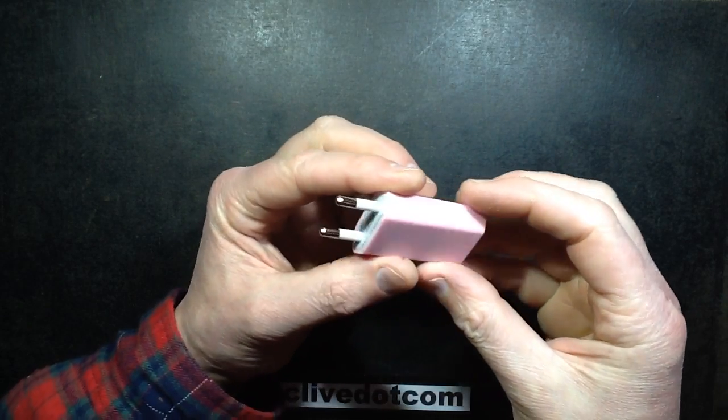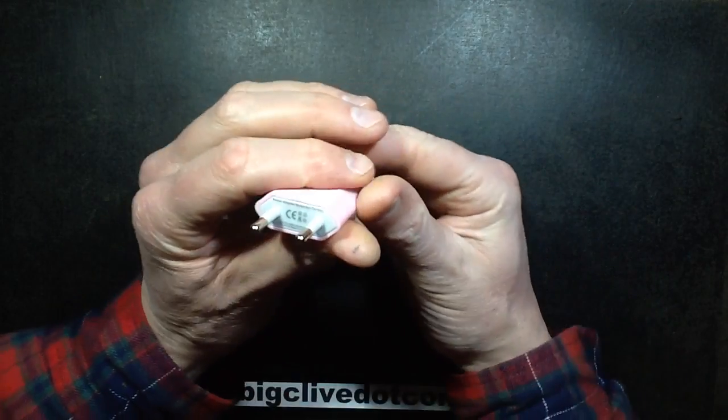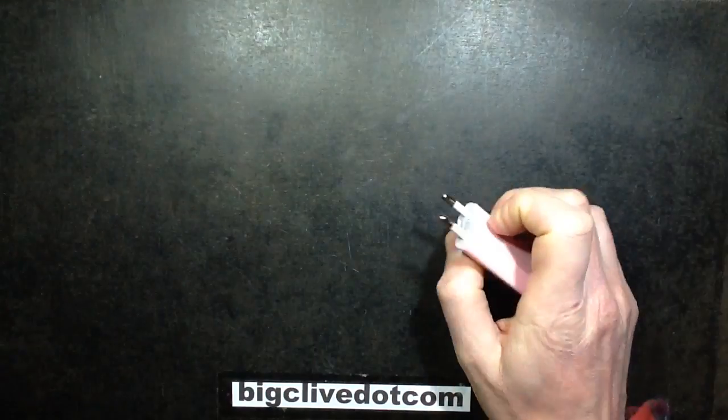Another delightful pink mains-voltage Chinese delight — it's a USB charger, and this one is apparently rated 5 volts at 1 amp. So let's give that a wee test, shall we.